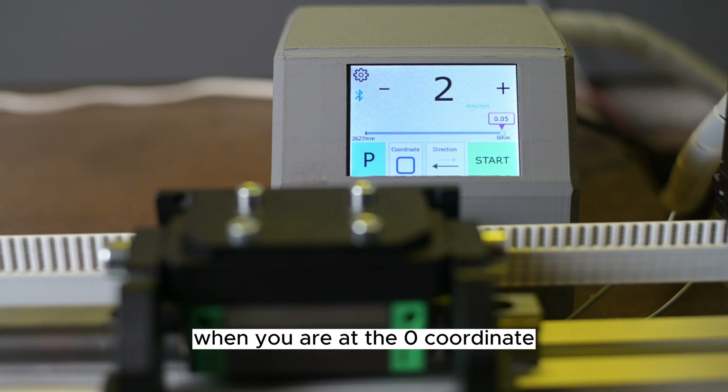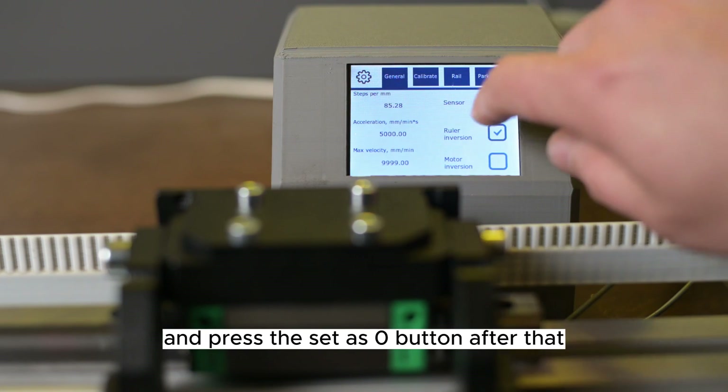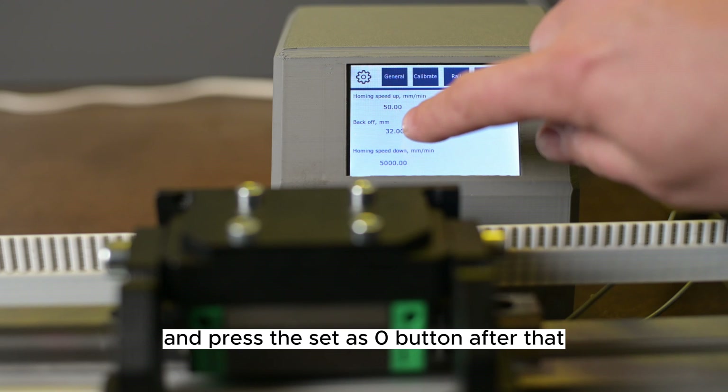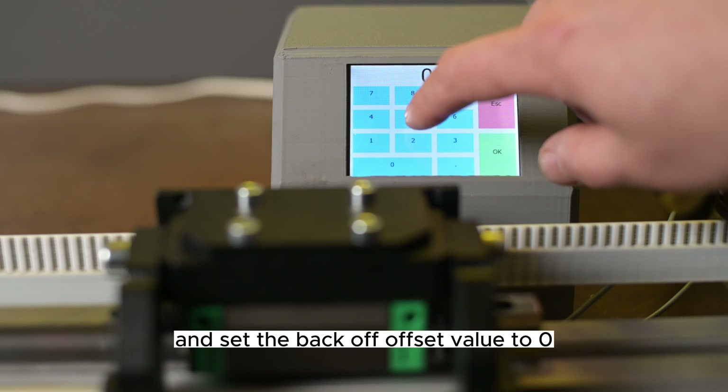When you are at the zero coordinate, go to the parking section on the main screen and press the 'Set as Zero' button. After that, go to the controller settings in the parking section and set the back off offset value to zero.